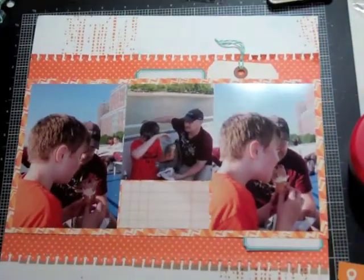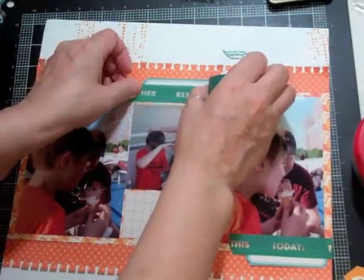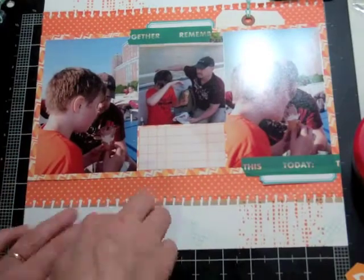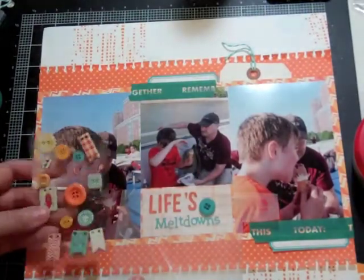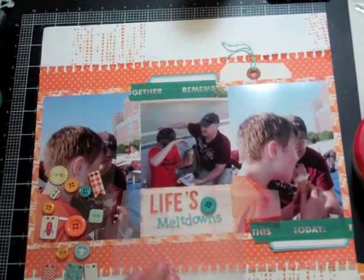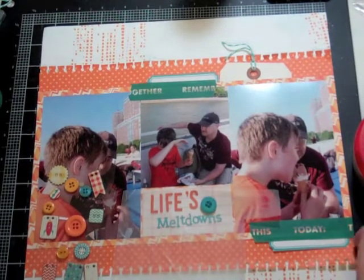I'm working on the bottom right and at each spot where I want an embellishment I placed a little blue tag from the digital print. The washi tape — I believe it came with a Project Life kit, not the scrapbook kit — and I absolutely love the color. It says things like 'remember this, today, together,' which I thought was perfect for this page. I also used a teal button from this month's kit.